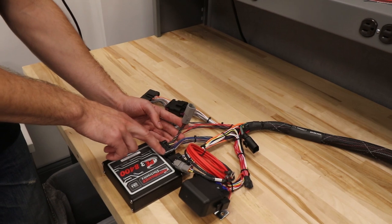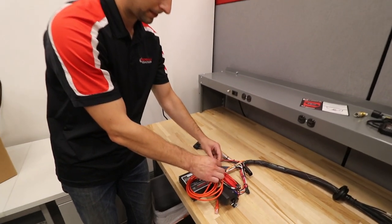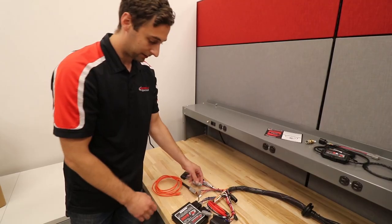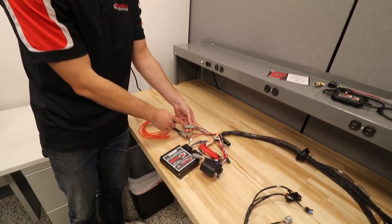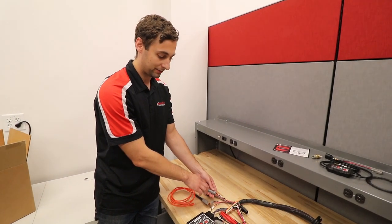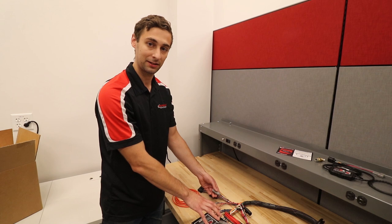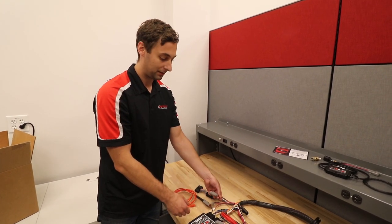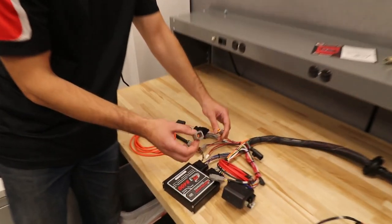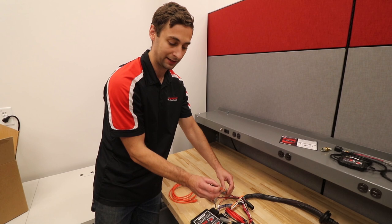The first connector coming off the smaller ECU connector is the communications cable. Take the red Deutsch DTM cable and plug it in — this is how you communicate with the ECU via ethernet. Other connectors include a spare connector with ground, sensor ground, 12 volt, and sensor 5 volt. This allows you to add extra sensors or actuators using the ECU's spare inputs and outputs without cutting into the harness — just remove this connector, add the provided pins, and pull out the red plugs.